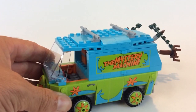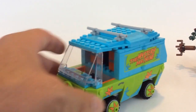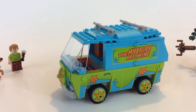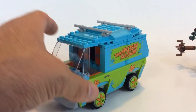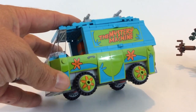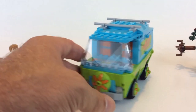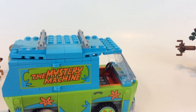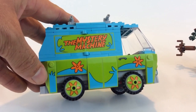The Mystery Machine is the van they cruise around in solving crimes, and I really do love the way this turned out. My only complaint would be all the extra stickers. This is a nice printed piece we get on the front, and I could see people making their own VW Bug piece and putting it on the front.